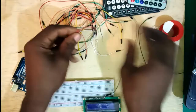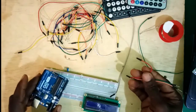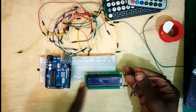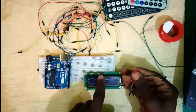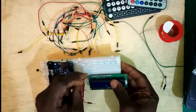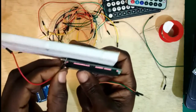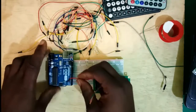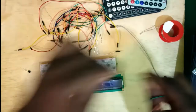For step one, you have to connect Arduino ground to the display. Arduino ground has to be connected to pin 1 of the display, pin 5, pin 7, pin 8, pin 9, pin 10, and pin 16. Here is pin 1 and here is pin 16. So without making any mistake, let's connect pin 1 — this goes to ground.